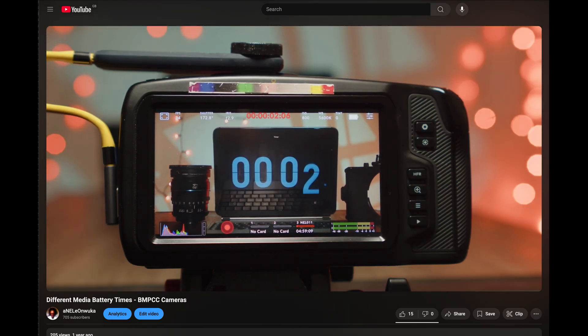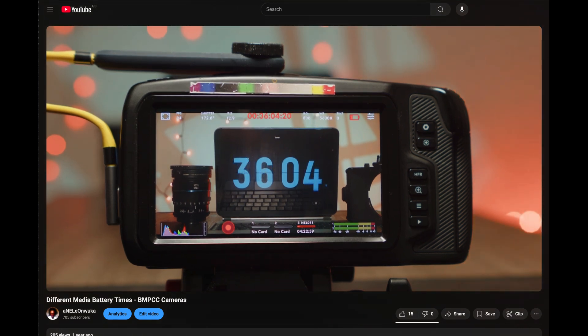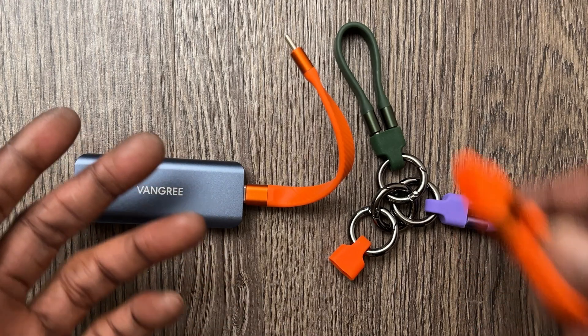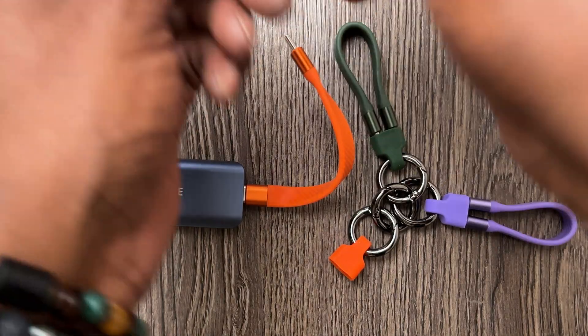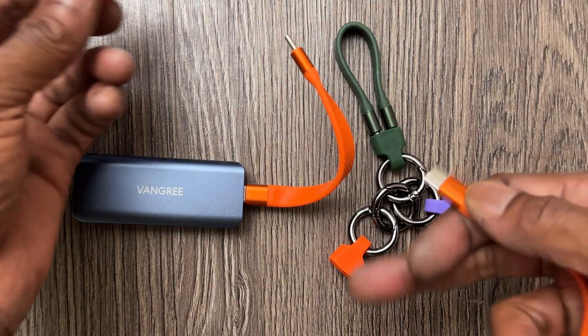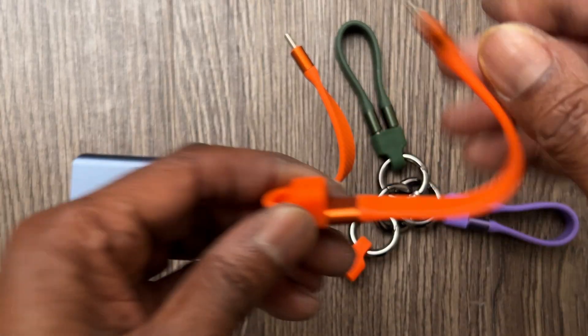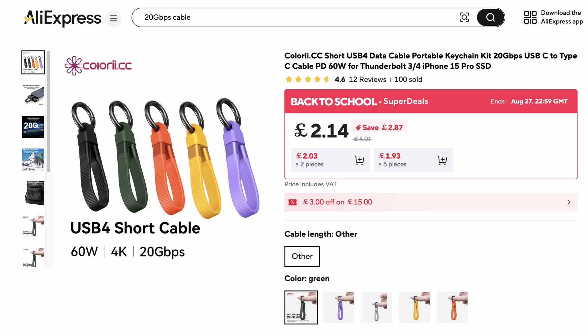One day I decided to try a little yellow 40 gigabit cable that I had laying around, and it worked. Then I saw the specs — that's 20 gigabits. These are the 20 gigabit cables I am using. They are really, really cheap. They have a tip protector and come with a keyring thing in various colours — super cheap. I will post a link and show them in the video.